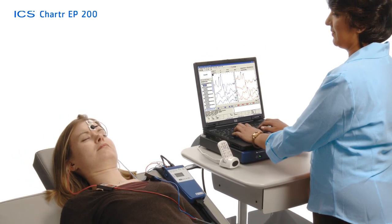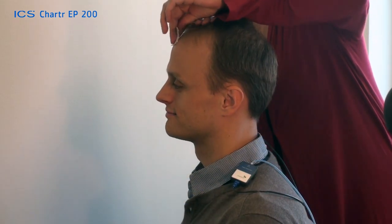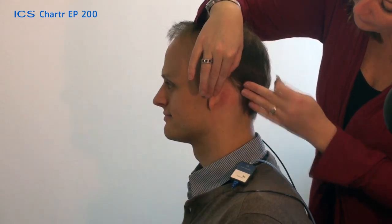Connect the electrode leads. Using the electrode prep pads, gently rub three areas: the center of the forehead close to the hairline, then behind each ear. At the sites behind the ears, feel for the mastoid, the large bone behind the ear.